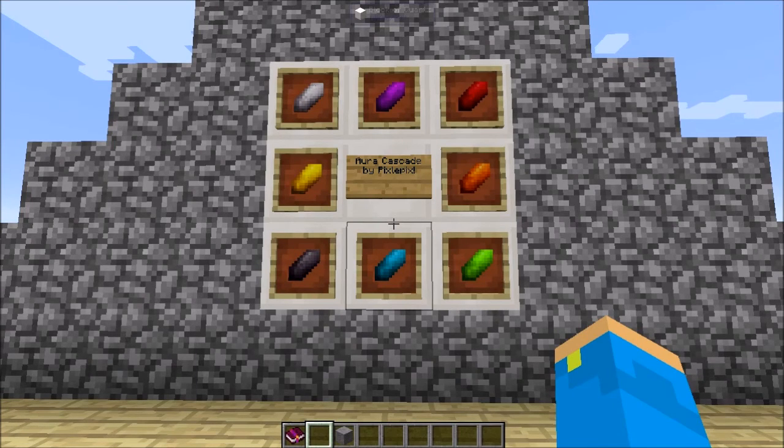Hello everyone, SilverContrail here and welcome to part 3 of my Mod Spotlight on Aura Cascade, a mod by PixelPix. In the last two spotlights, we've talked about how Aura moves throughout these systems, how nodes work, how pumps work, how to generate power, how to do infusion crafting. In the last episode, we talked about how to use that power with different machines to create different products for the mid-game and end-game. There's a lot of utility in this mod.